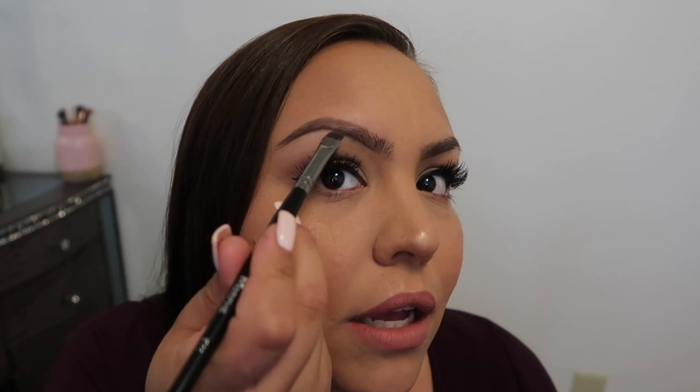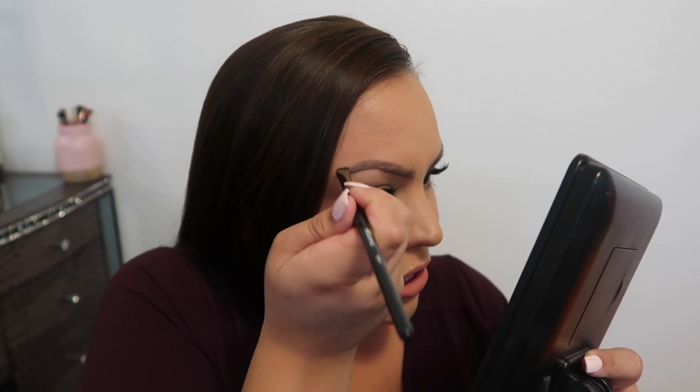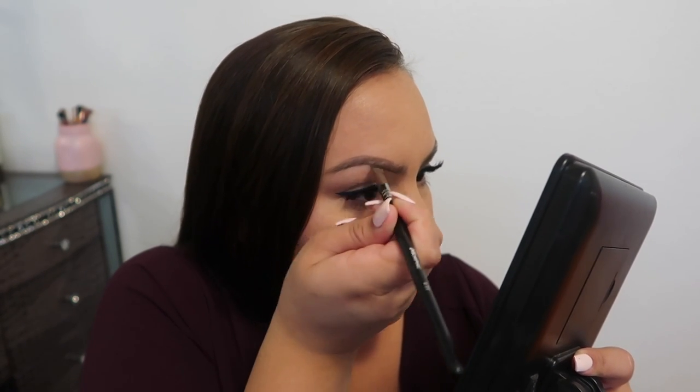With whatever's left on the brush, I start filling in because there's like a space in the middle — just two lines basically. So I take my brush and just kind of go through the whole eyebrow.